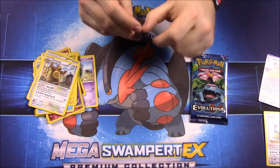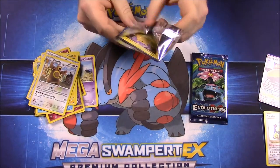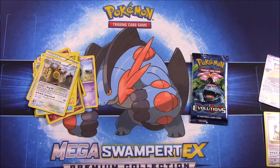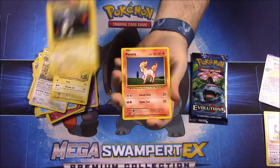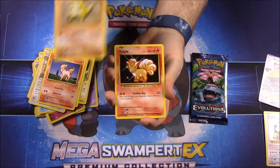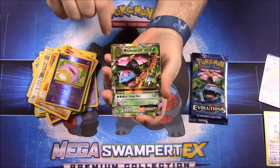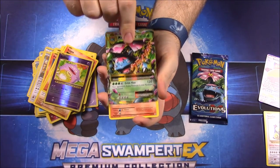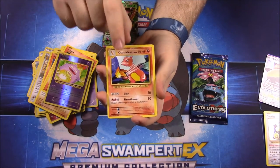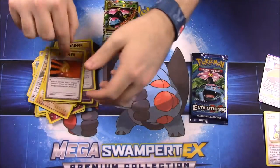Now we'll go with our two Evolutions packs. Opening the Raichu pack first. We have: Pikachu, Magnemite, Ponyta, Sandshrew, Vulpix, Koffing, ooh — a Mega Venusaur! I know I have a bunch of Mega Venusaur but I'm not sure if I have this one. That's really cool. Then we have a Charmeleon, a Charizard Spirit Link Trainer, and a Super Potion Trainer.